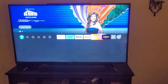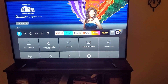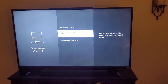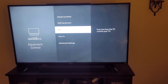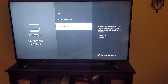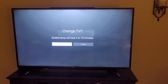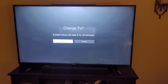Go over to the right, go to the gear — Settings. Go down to Equipment Control, hit Equipment Control, go down to Manage Equipment, click that, go down to TV, and then go down to Change TV. It will take you through some things. If your Fire Stick is plugged into the wall, that's the best way — it's in constant power.